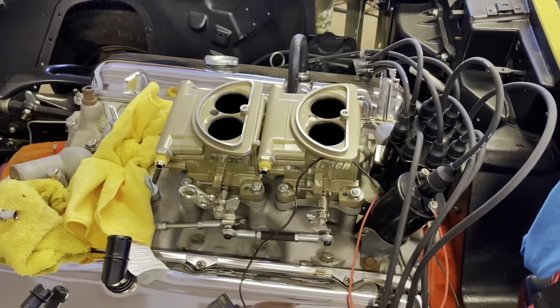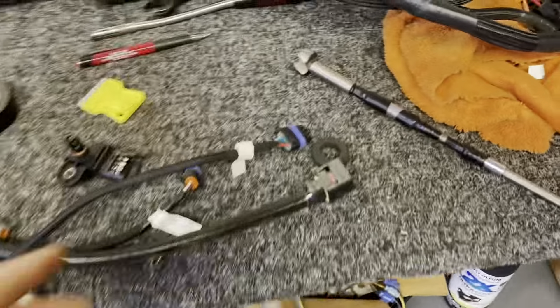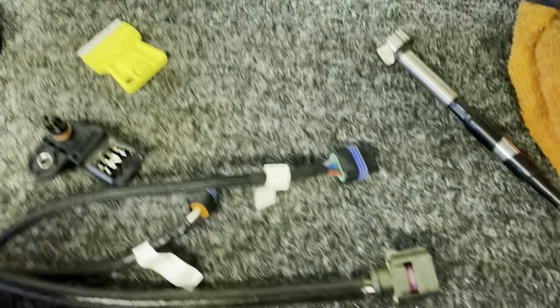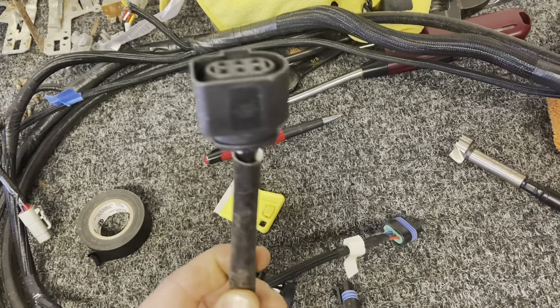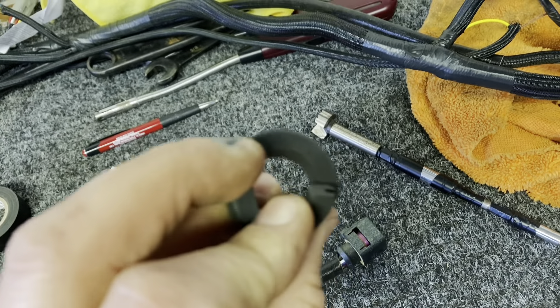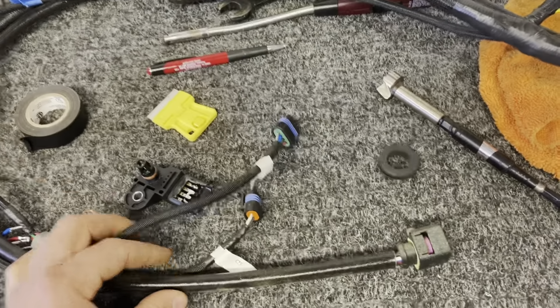I got that throttle body off and the wiring harness out. I took the harness out so that I could feed the grommet over these connector ends. But what I didn't realize — or forgot about — was that the oxygen sensor connector is massive. So I had to end up cutting the grommet. I'll just have to stick it in there, super glue it, and put it back together. But I still had to take the harness off anyway.